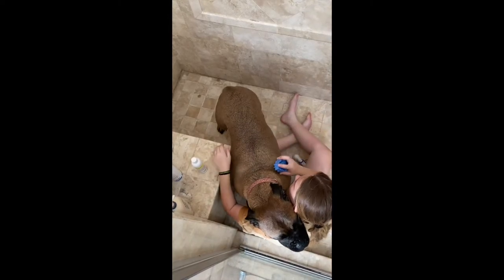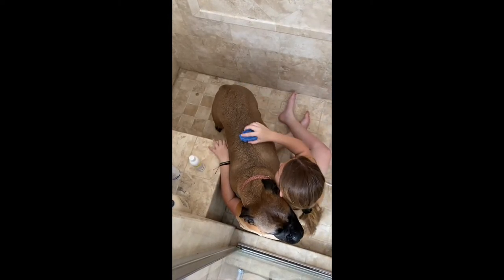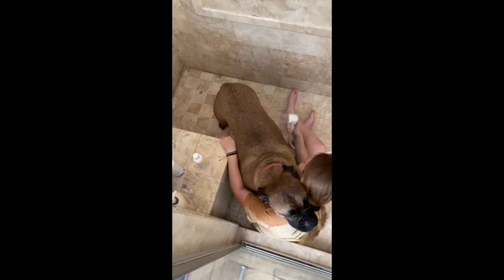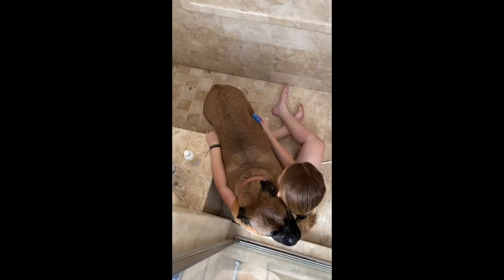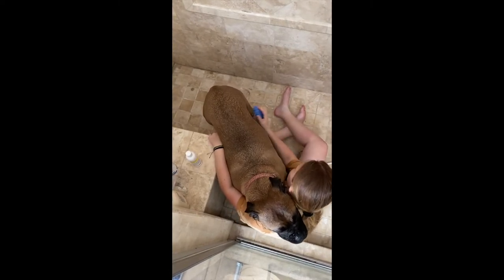This time, once you have reapplied the shampoo, take your dog brush and brush through their coat, removing any excess hair. Finally, after brushing through the shampoo, rinse your dog thoroughly until all the soap is gone. After that, brush your dog's coat to remove any excess water and shedding hair.